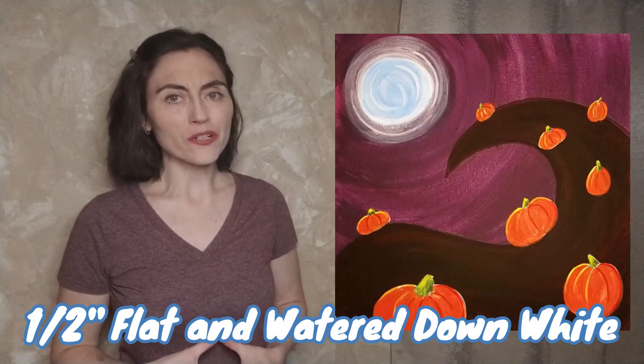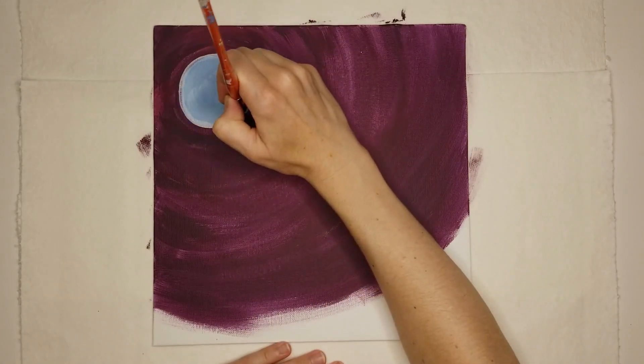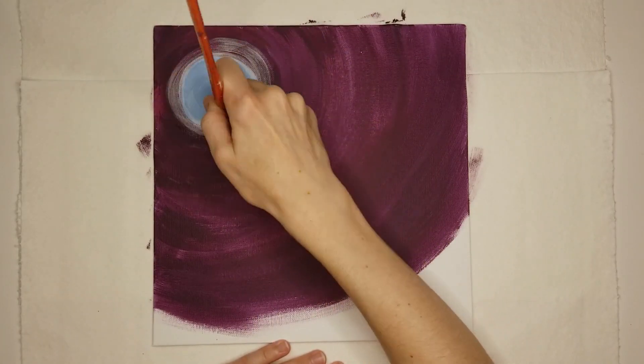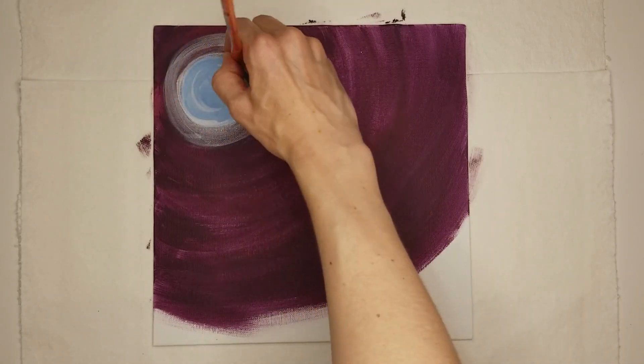Clean the small flat brush and use watered down white paint to make the moon glow. Brush very lightly around the moon, overlapping the area where the blue moon and the purple sky meet. Use the edge of the brush with extra paint to lightly brush a few thin strokes around and on top of the moon.